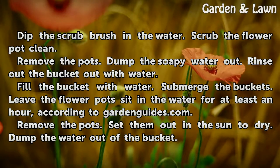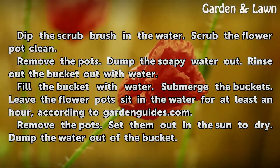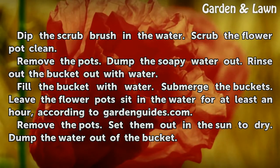Rinse out the bucket with water, then fill the bucket with water again. Submerge the flower pots and leave them sit in the water for at least an hour, according to GardenGuides.com. Remove the pots and set them out in the sun to dry.